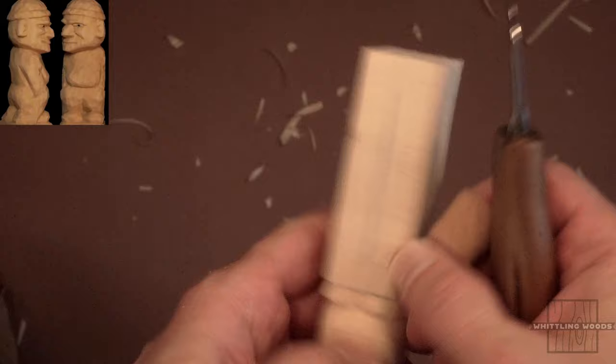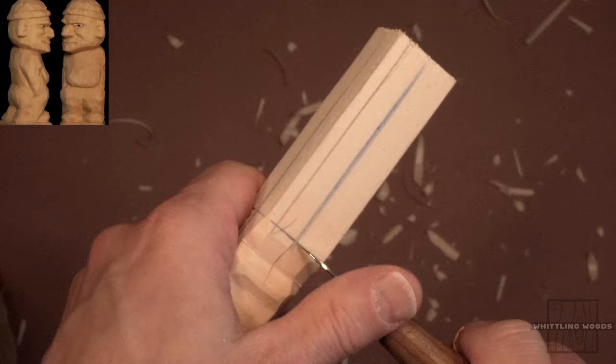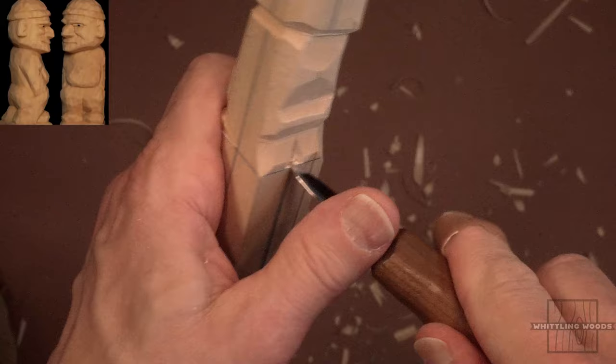I forgot to mention — draw yourself center lines going down the faces of the wood before you start. Make those center lines — it just makes it easier. You're always going to have that reference for the centers, and the body, although not perfectly symmetrical, does have a lot of symmetry to it. So it just makes it easier.